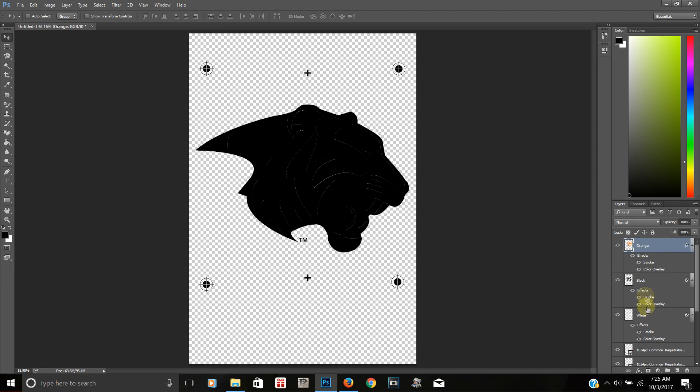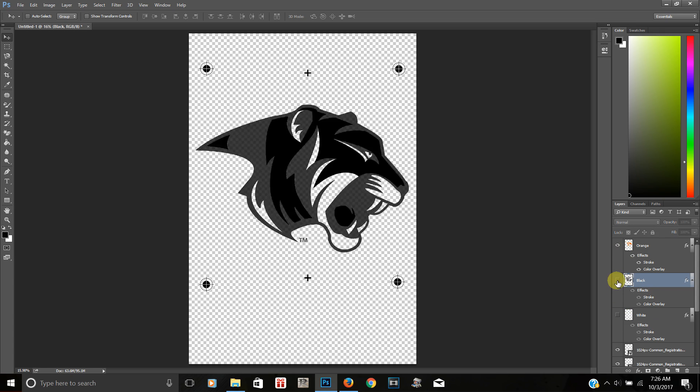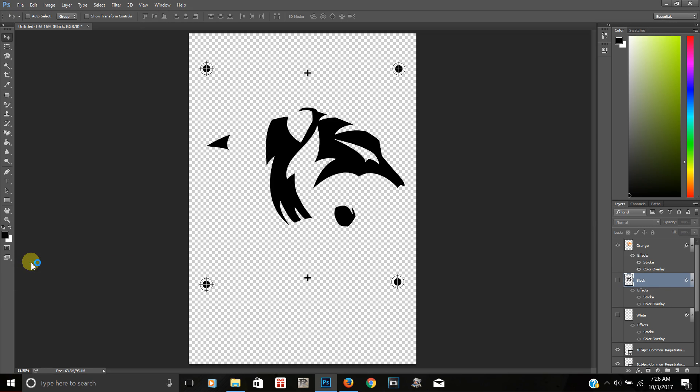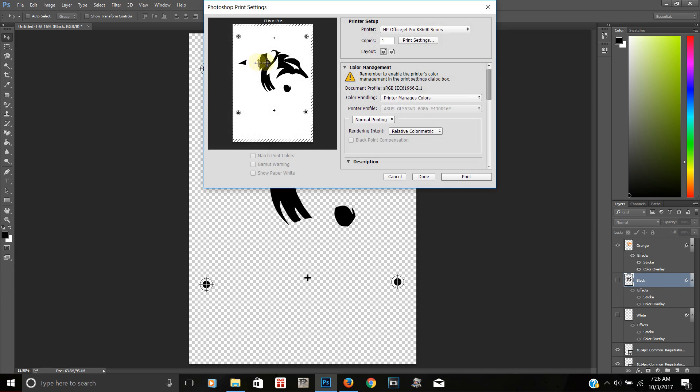Now I'll show you how to print this out. Over here on the right side we have orange, black, and white layers. If you want a white underbase, leave it as is. To print each color individually — say we're printing orange first — all you do is hide the eye on the white layer and the black layer, then go to File > Print. As you can see in the preview, it will only print that one layer.